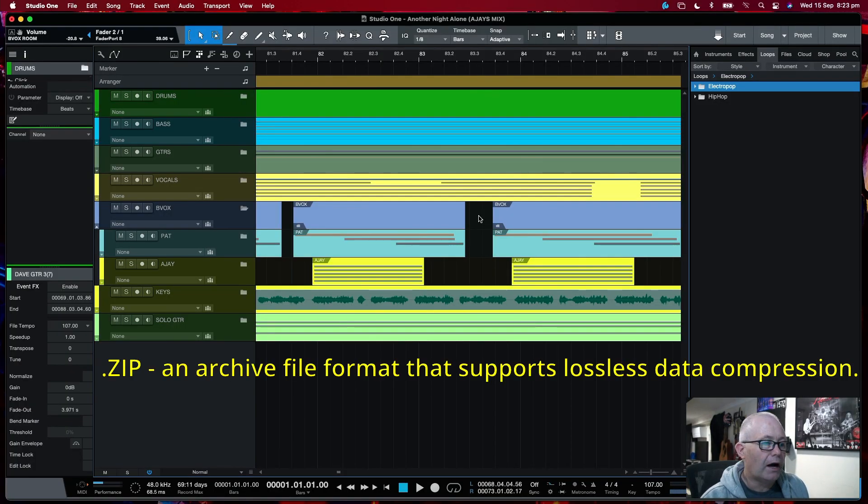Hey, it's me AJ, back again to take a minute and show you a really good way to back up your Studio One session files, or transfer them between two setups. Creating a zip file is a cool way to package up a song, project, or show for transfer or backup.